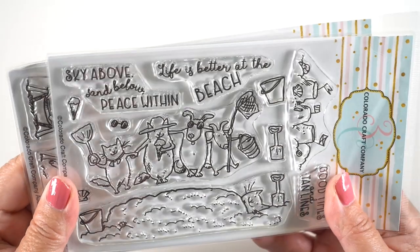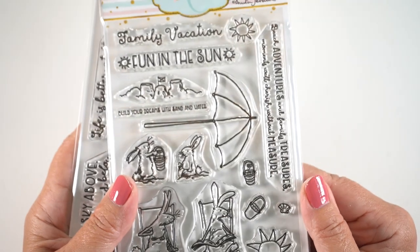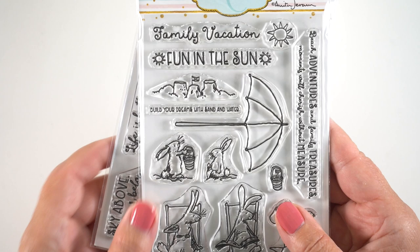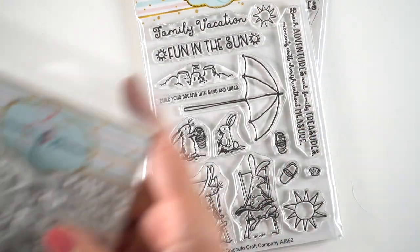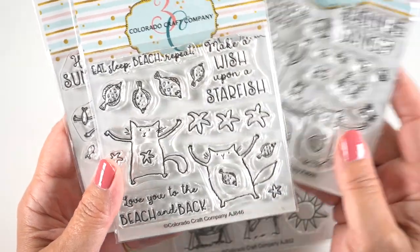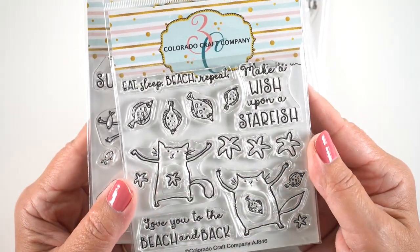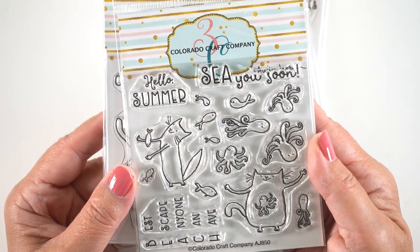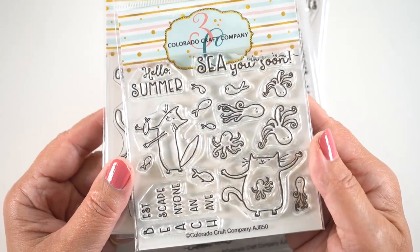Hey there, it's Sandy Alnock. I am sharing the new Colorado Craft Company release. I missed the blog hop a couple of weeks ago — long story on that one — but they want me to share a fun deal that's written up over on the blog, so make sure you check that out. I wanted to show you some cards that I made with these beachy stamps, showing how not to make them beachy. So let's get started.